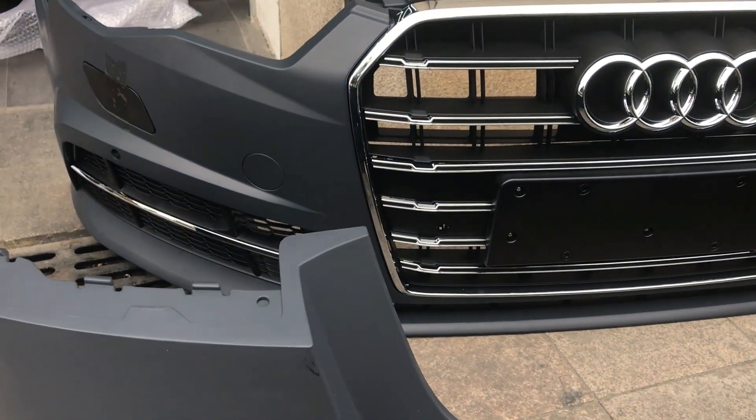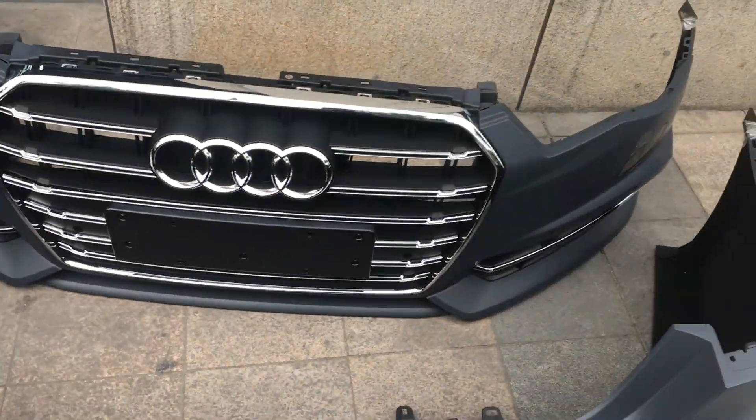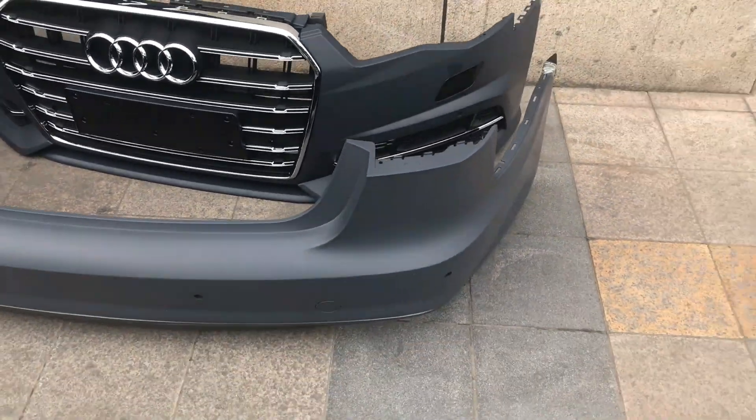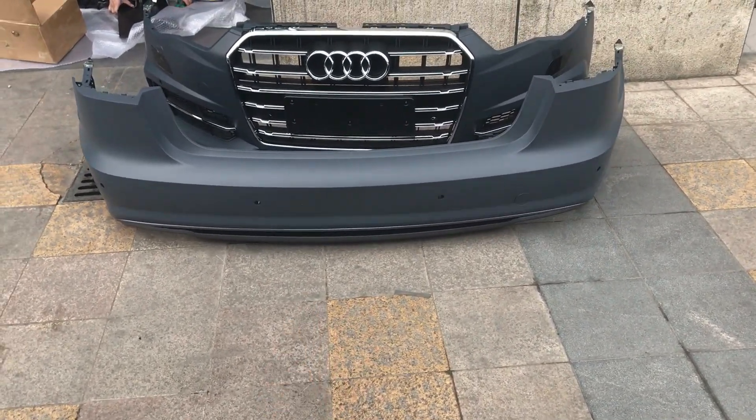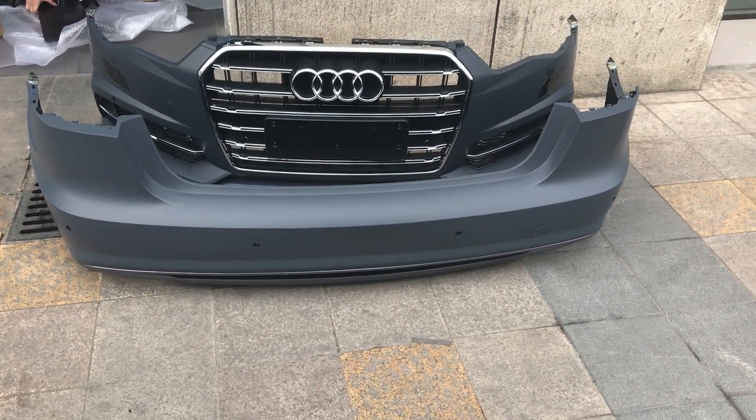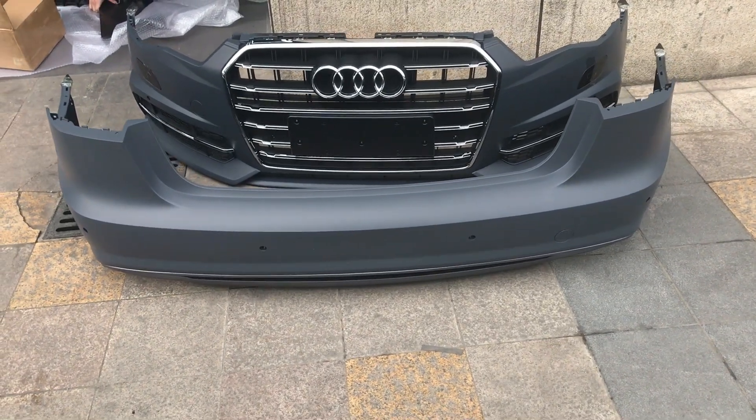These are new products — unpaid. You need to pay for them by yourself. You can also upgrade the headlight and the tail light. I'll show you the tail light and the headlight later, okay?